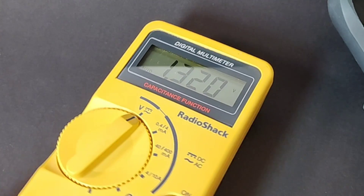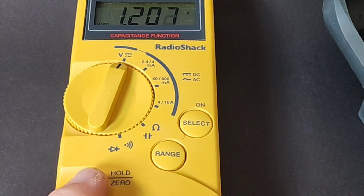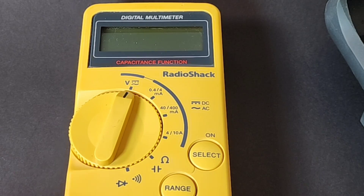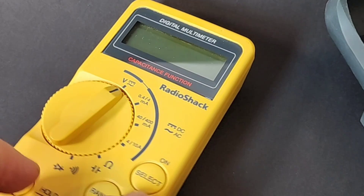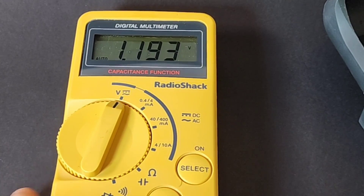And there you go, it is on. To turn it off was a little weird — you had to hold down the hold and the range button, and then it goes to off. A little weird, but it works. So let's turn it back on. Hello, Mr. RadioShack 22801.